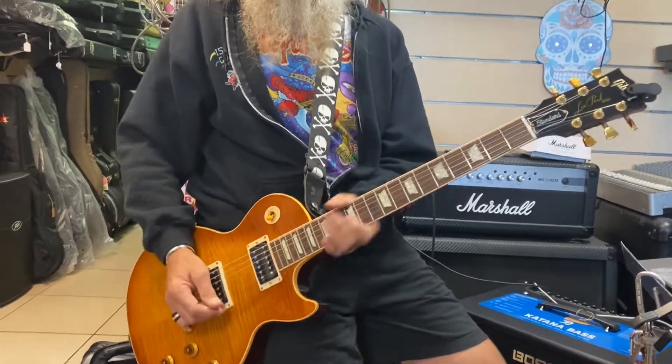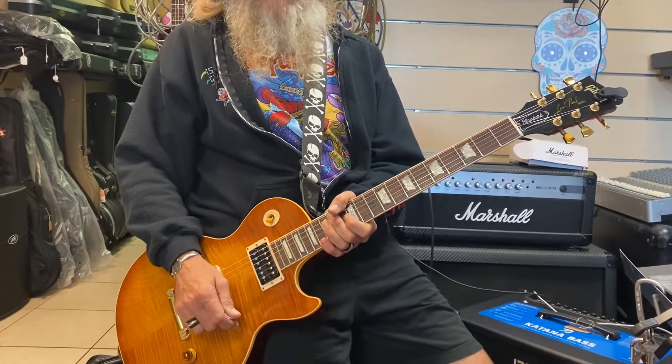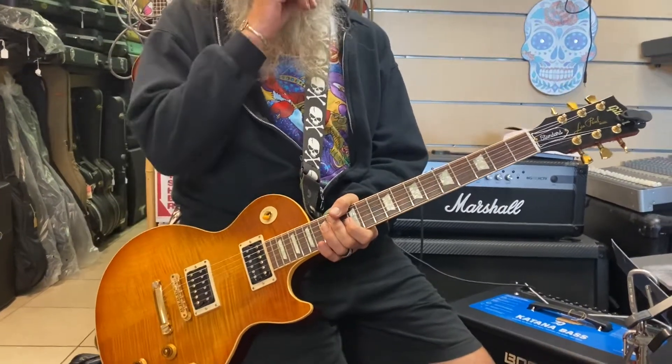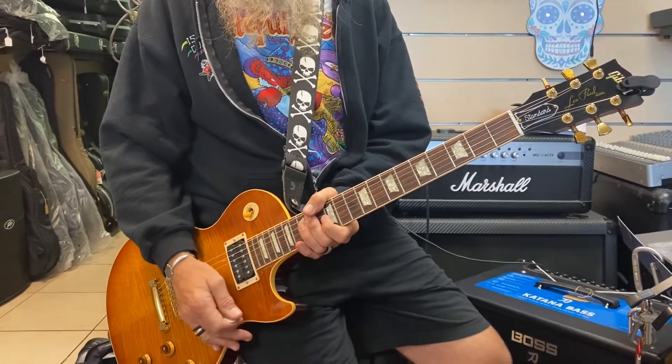Wayne Sorbelli here with some guitar lessons. We've got Nirvana's 'Heart-Shaped Box' on the table today. One thing you'll have to note: you have to retune your guitar for this to sound right.